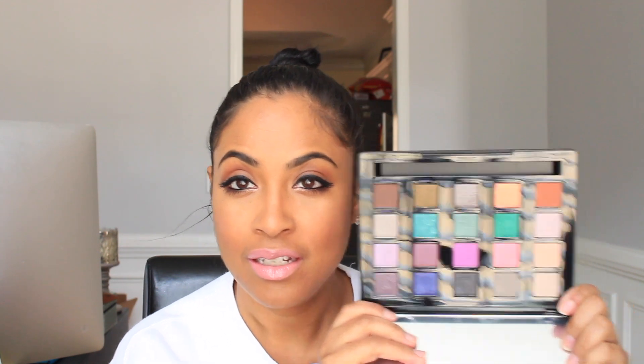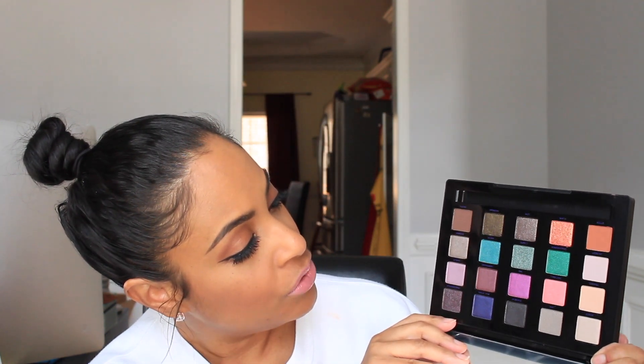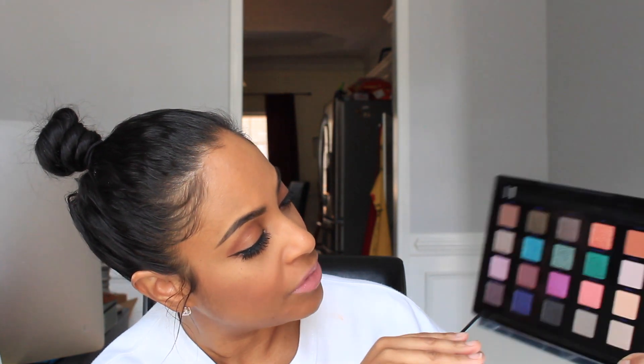The first item I have is this VICE palette from Urban Decay. I guess it's a holiday palette — I didn't get it over the holiday, I just got it. These are the colors in the palette and there are some beautiful ones. We have a few neutrals but mostly different colors — some greens, some purples — so I'm going to end up doing a look with this pretty soon.